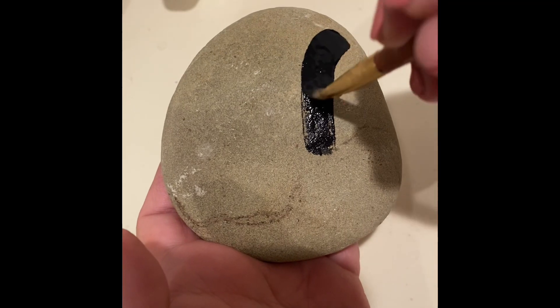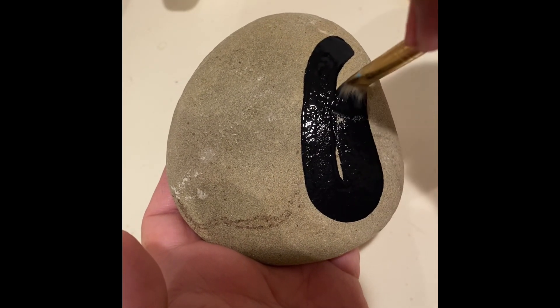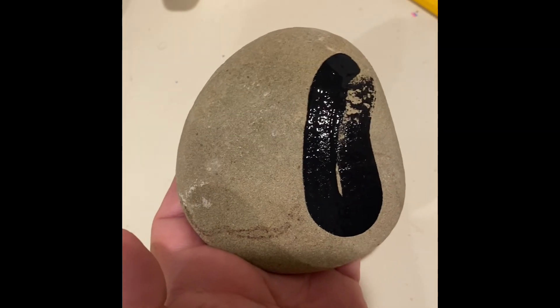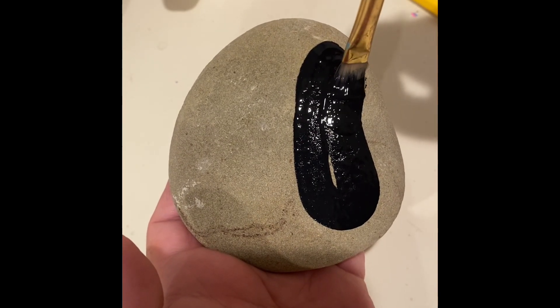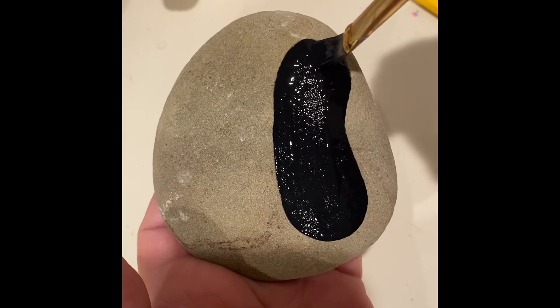I'm going to paint right on the rock. Don't mind my puppy dog — he's as big as a horse but he's really a puppy! All right, so there's the body of our butterfly.